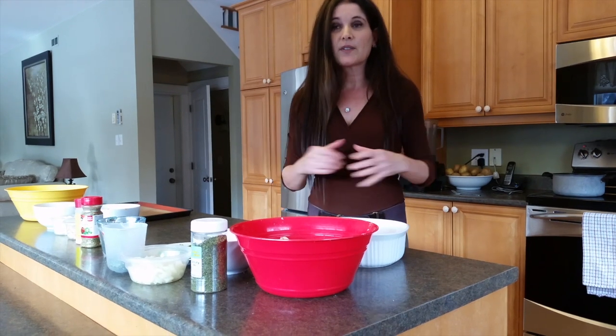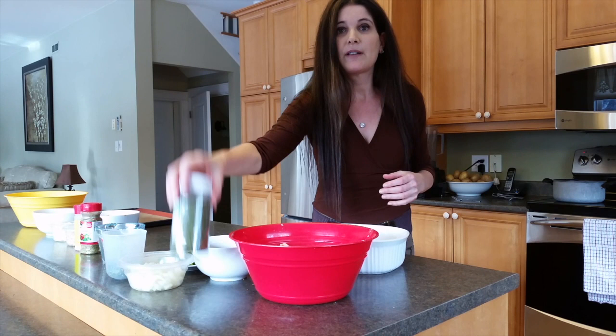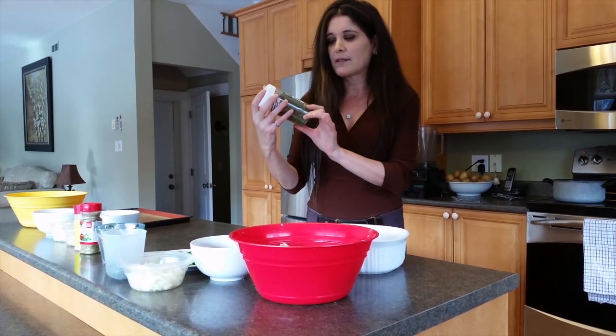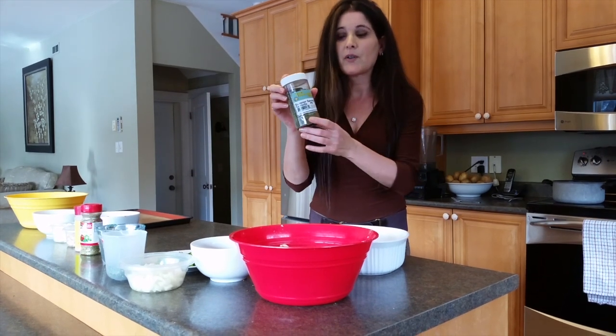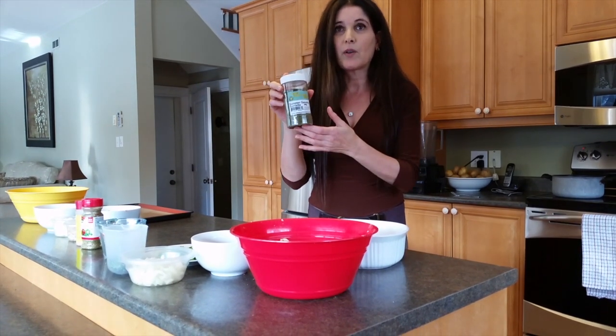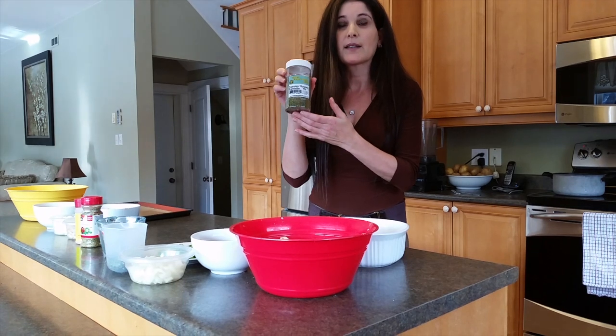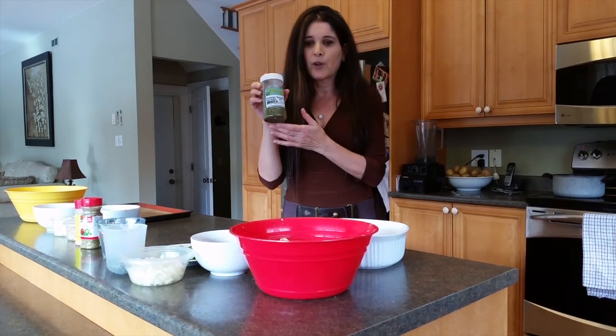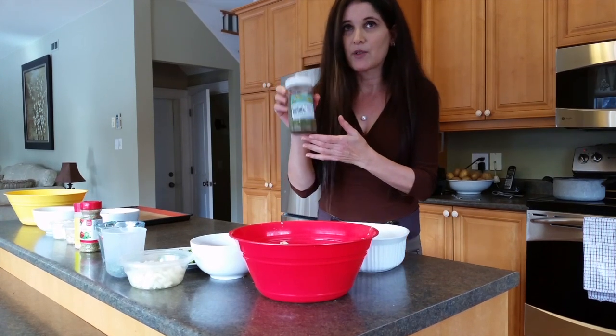The first dish we're going to make today is our potato stuffing with summer savory. I just want to stress it is summer savory. This product we have here comes from Nova Scotia, right next door to us — it's a herb we grow here. You can probably get it online. Please don't try to replace it with sage or another herb because it really has to be the summer savory.